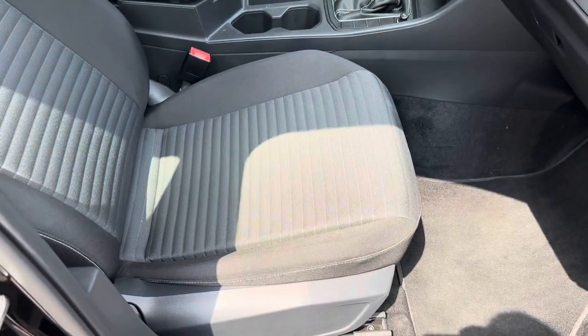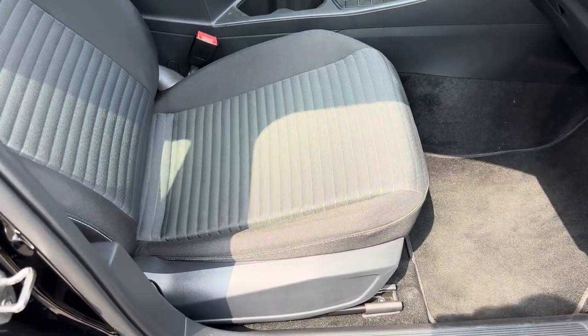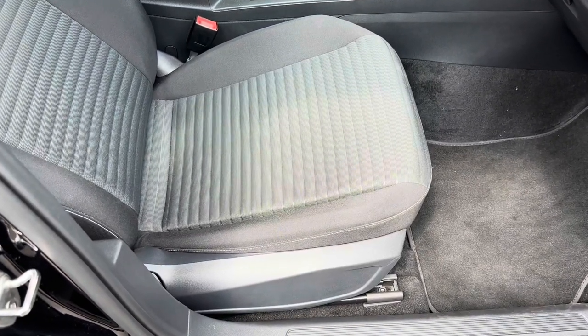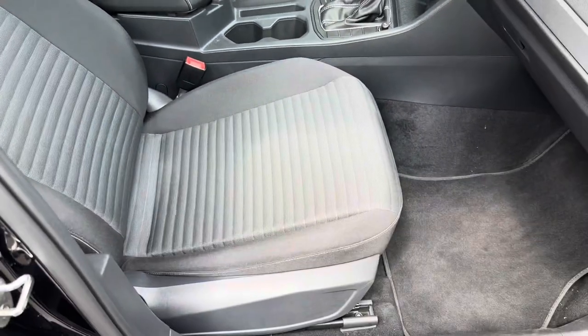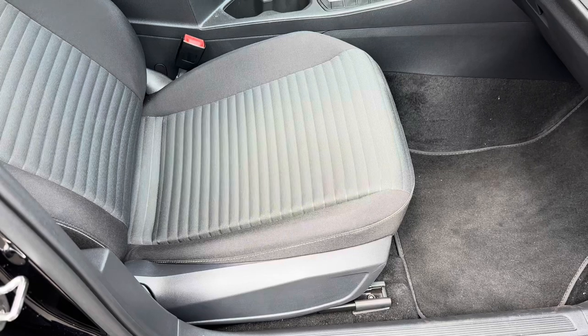So I went ahead and purchased a new accessory for this front passenger side seat because I've had many people in my car — family members, friends, co-workers — and every single person has complained about the seat. It's too low and they wish it was an inch or two higher, or that they could adjust it like any other car in the marketplace.